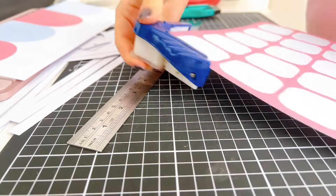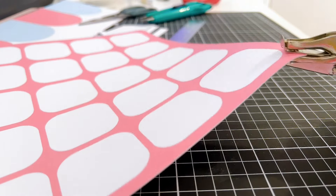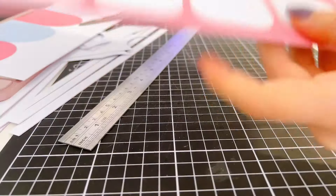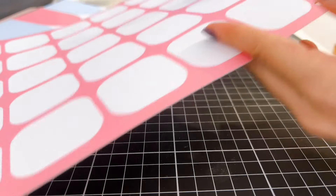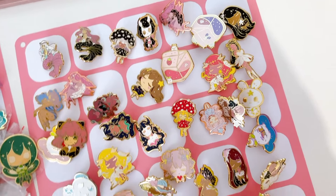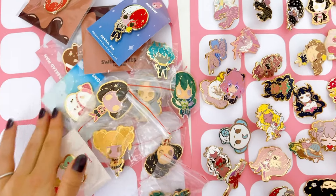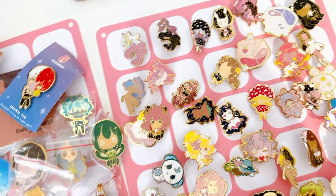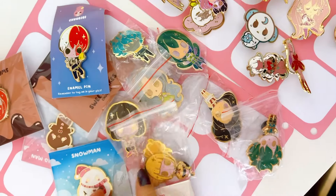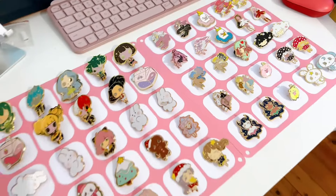I'm going to be completely honest — I did not think of this gridding idea completely from scratch. I did a lot of research before the convention and market days, so I saw a lot of different people's setups and tried to get inspiration from them. My favorite ones were basically using thick cardstock or foam board with little grids, and then the pins can go on each little square. I thought that idea was super cute and very neat, which I really liked. After printing and cutting all the cardstock, I tried organizing and planning where all the different pins would go — and this is pretty much the final setup.